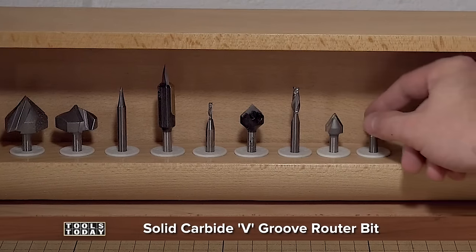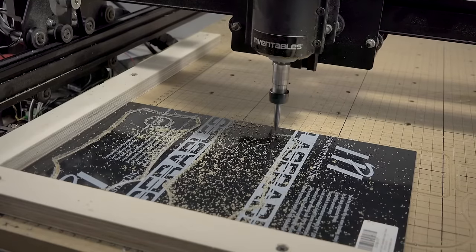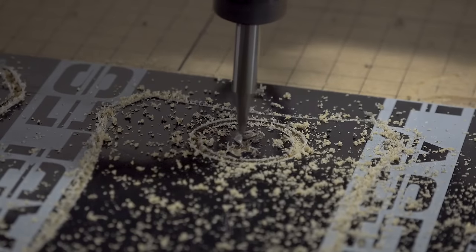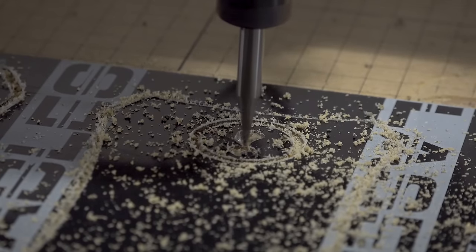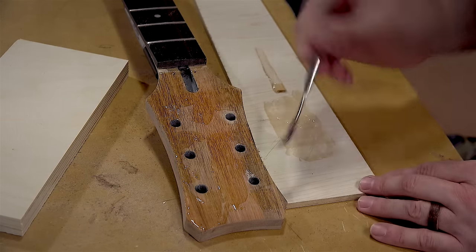The last thing I need to cut is the headstock laminate. This material comes from the Inventables store and is black on top with a gold layer underneath. I'll etch my logo into the top to reveal the gold underlayer. With some quick-set epoxy I'll glue and clamp the laminate onto the headstock.